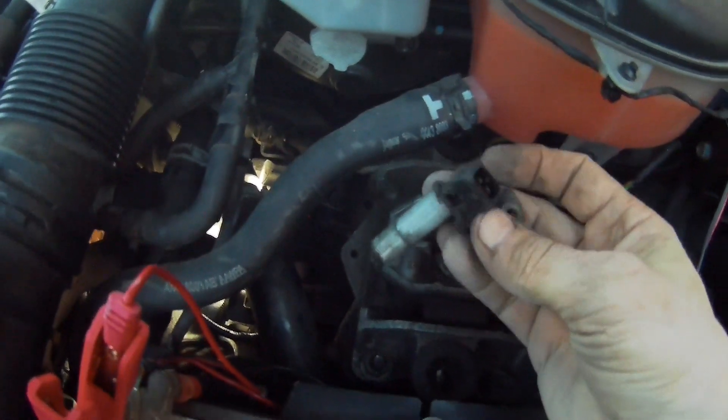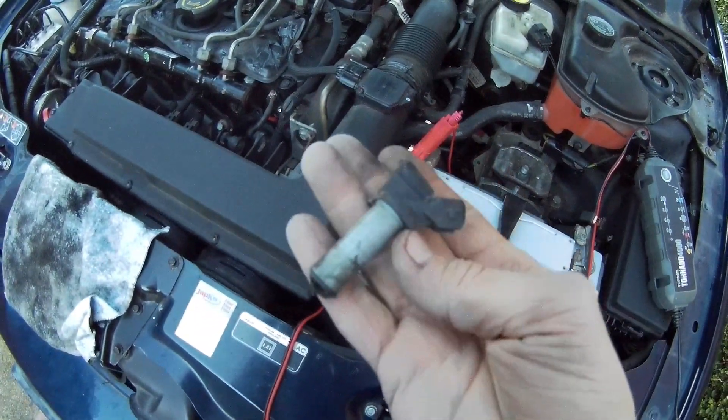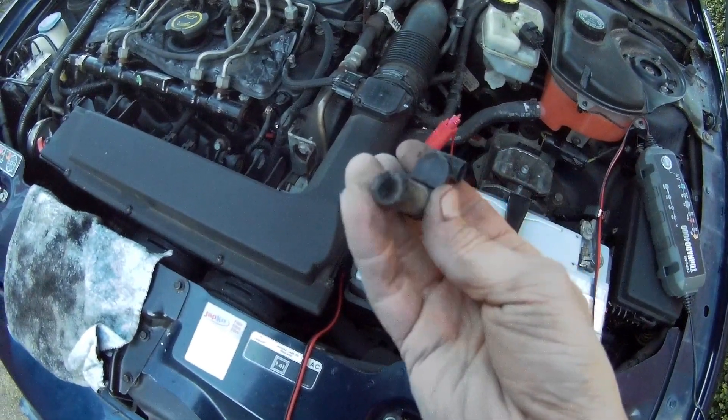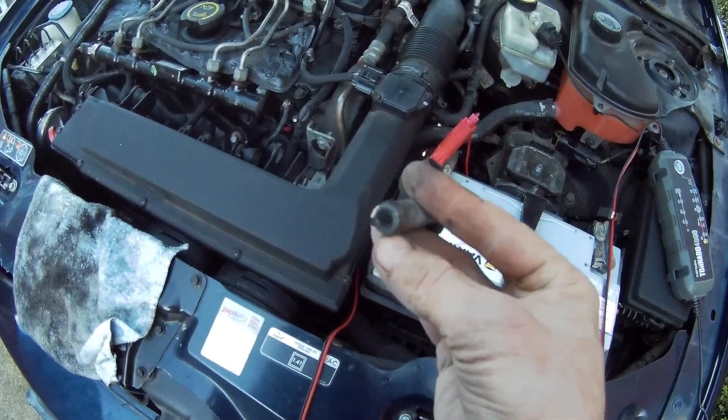Here it is. And you can see on the end there's some iron filings that have been attracted to the magnet — so I'll renew that.